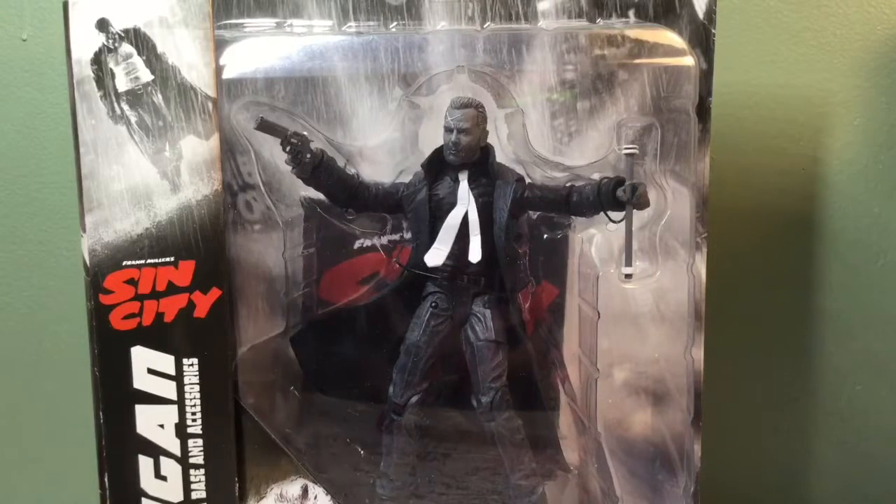Hey guys, today we're going to be taking a look at the Diamond Selects Frank Miller's Sin City Hartigan. Hartigan — I don't know how to say his name exactly — but this is the main character from a great graphic novel, Sin City: The Yellow Bastard.